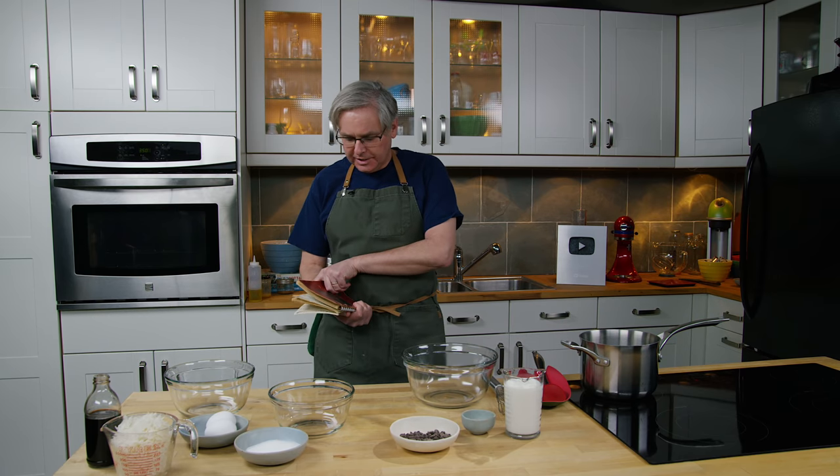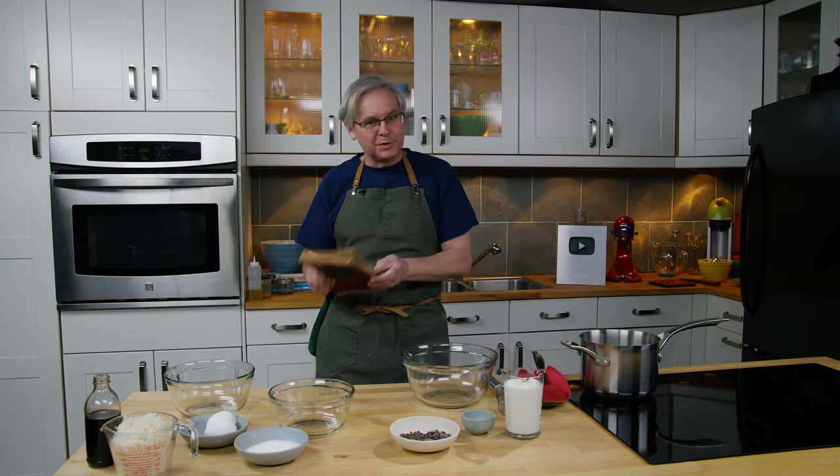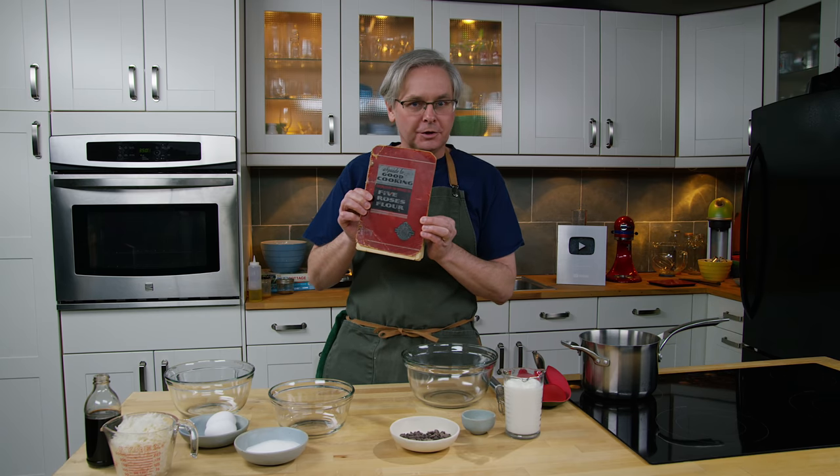Welcome friends, welcome back to the kitchen. It is Sunday morning so we're doing another edition of the old cookbook show.